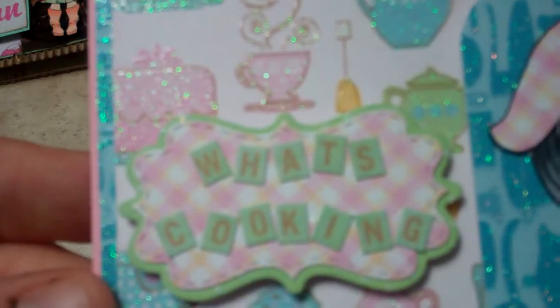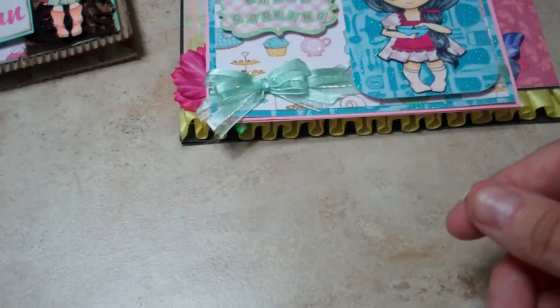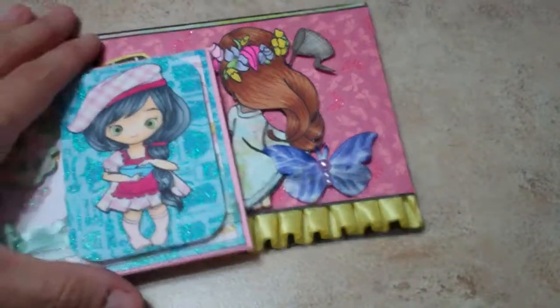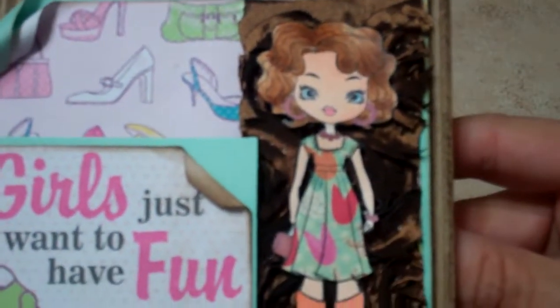I just added a little ribbon and a little label that says 'What's Cooking.' I believe the first two cards I have as digital images, and then this third one I have on a rubber stamp.